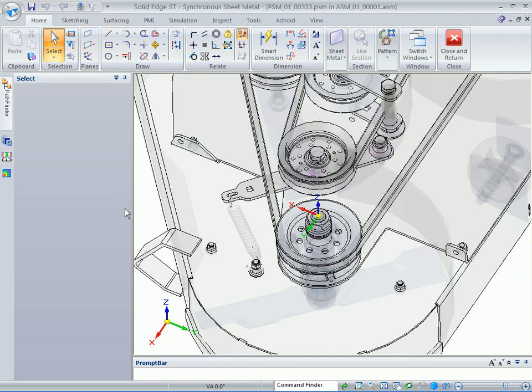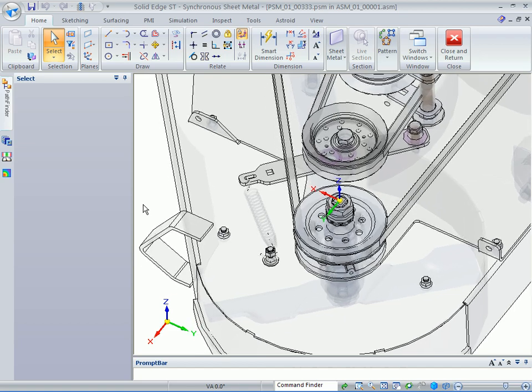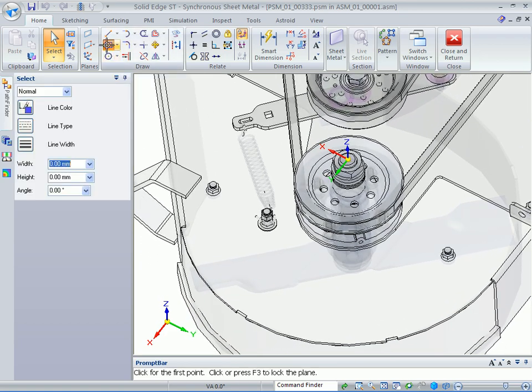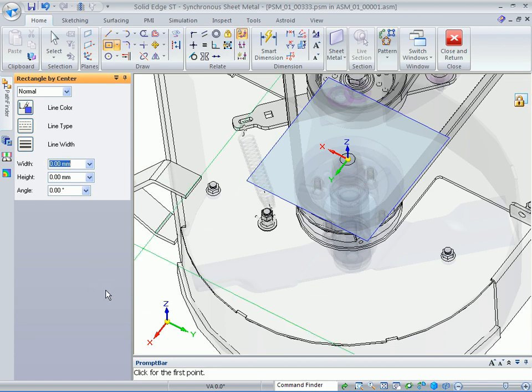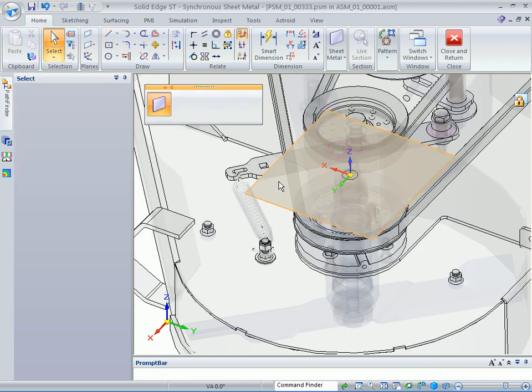Make sure that you have your show/hide up there on the quick access toolbar. Here we're just going to create a rectangle based on this plane. Pick up this end point, then type in the value 190, 200, and 0 to specify the size of that sketch. Then we'll use that region to actually build the sheet metal part.